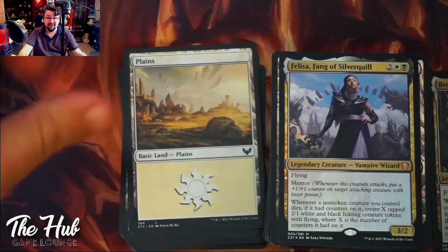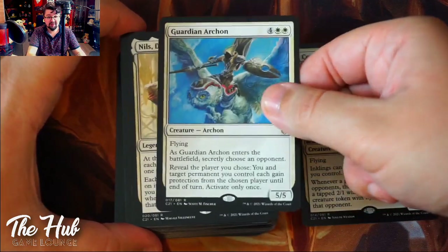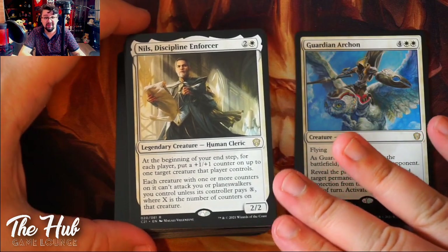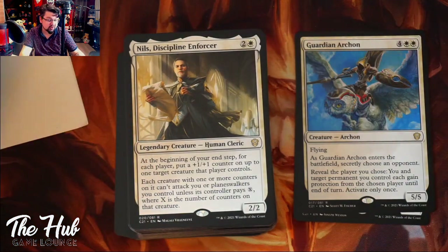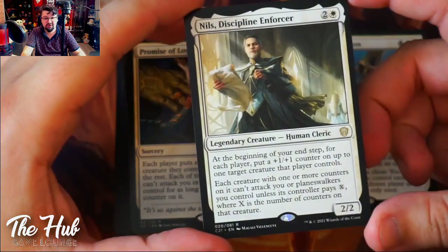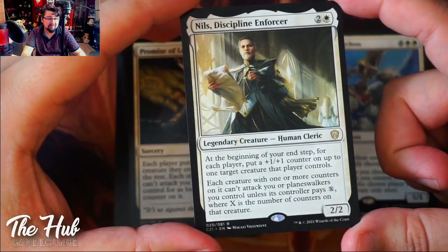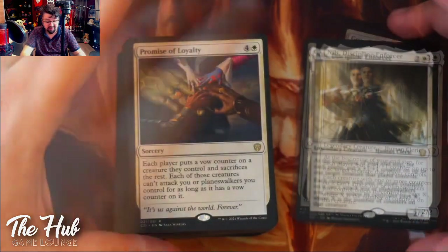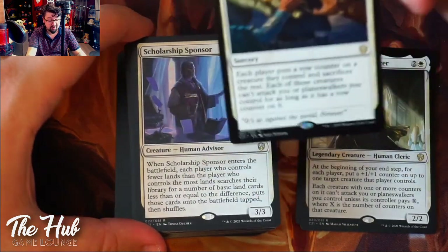Let's go through the other 99 cards. This first one is pretty important — it's a legendary creature that is literally a Ghostly Prison on a creature. You could build a whole deck around this one. I don't think it's going to be super strong but it's possible. So this is also a new card — Nils, Discipline Enforcer — and then we also got Ormendahl, Famished Prince of Loyalty.